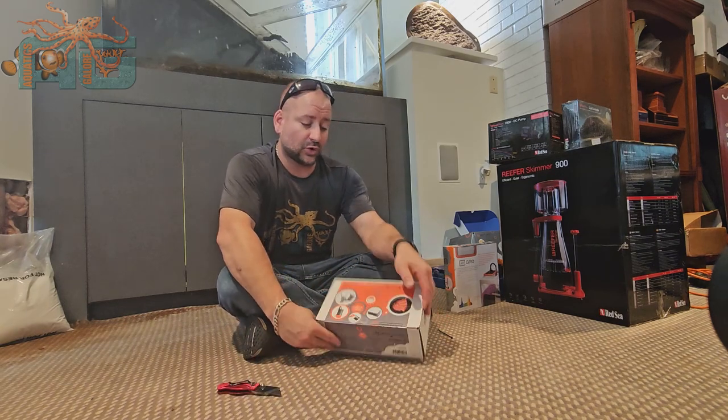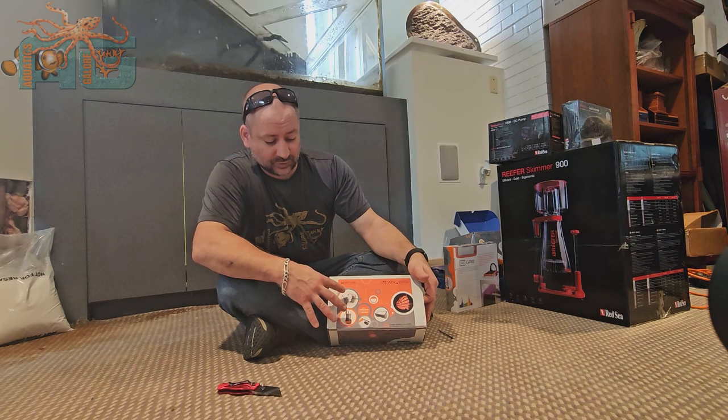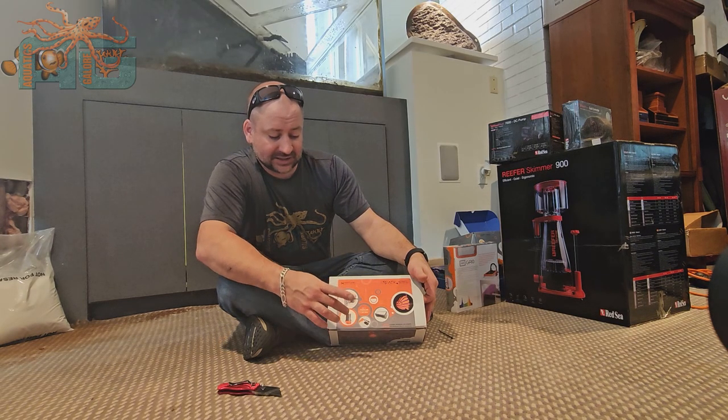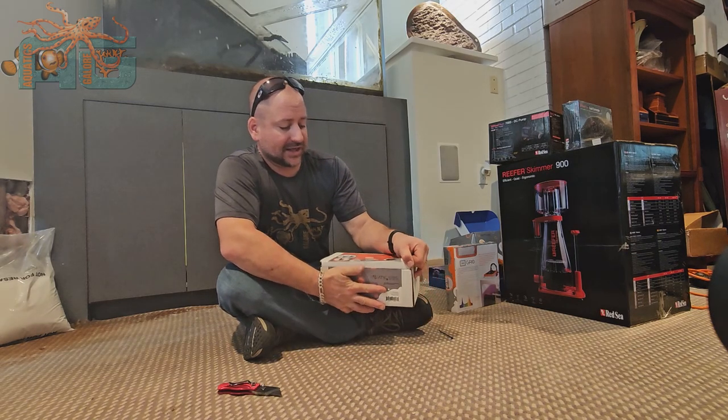This does work with all three or independently. Right off rip, you've got the magnet, the pump, the power cord, and then the controller box.